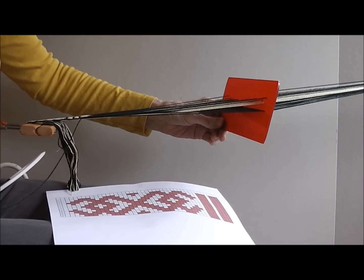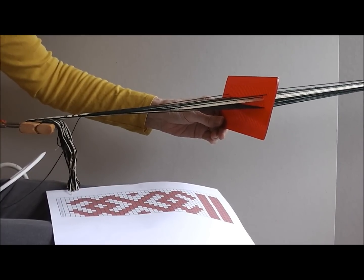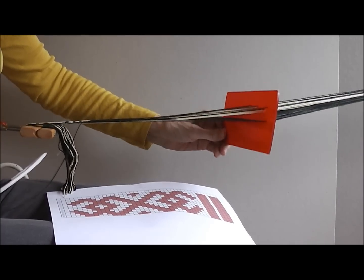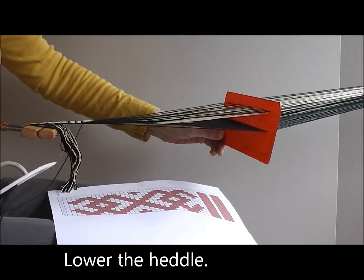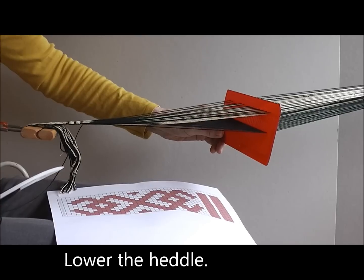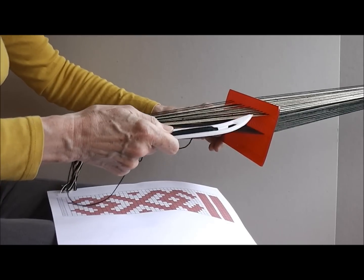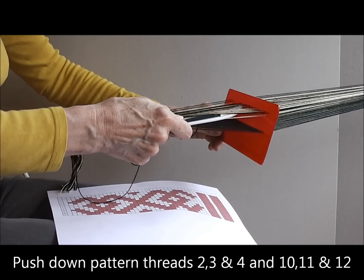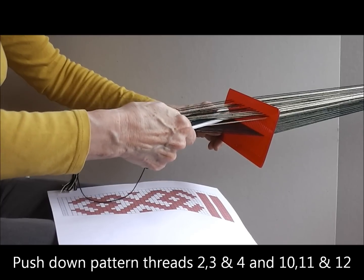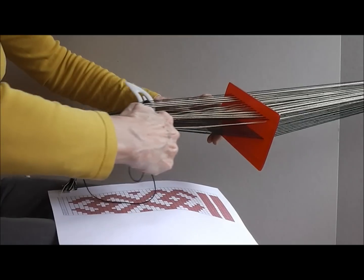I will now weave picks 3 and 4. On pick 3, I lower the heddle — all the pattern threads are on the surface and I need to pick up 2, 3, 4 and 10, 11 and 12. So what I don't want is 13, I need the next 3, I have to get rid of the 5 in the middle, I need those 3 and not the last one.